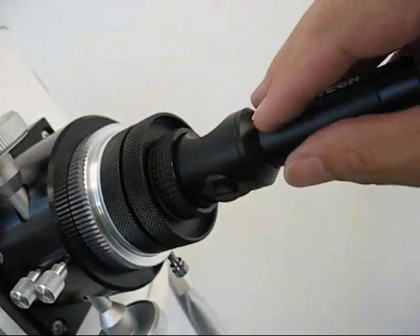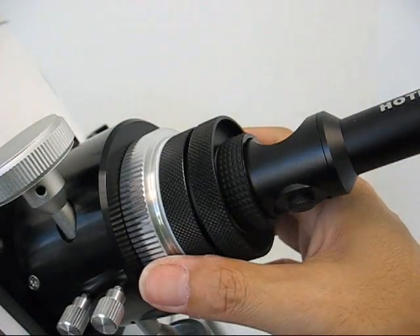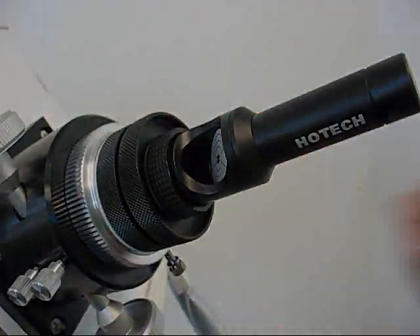Just a reminder: do not grip or hold the laser and battery section during the entire threading and installation process. Now you are ready for collimation.